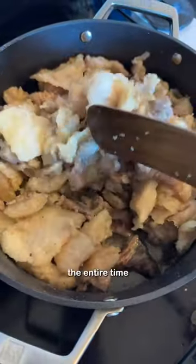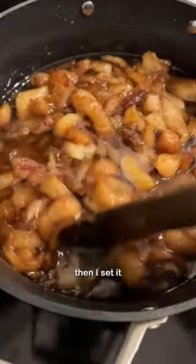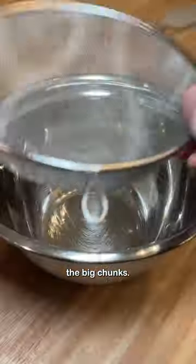I cooked it on low heat the entire time so it could render. This took about six hours and I just mixed it every once in a while. Then I set it to the side so it could cool a bit and I removed the big chunks.